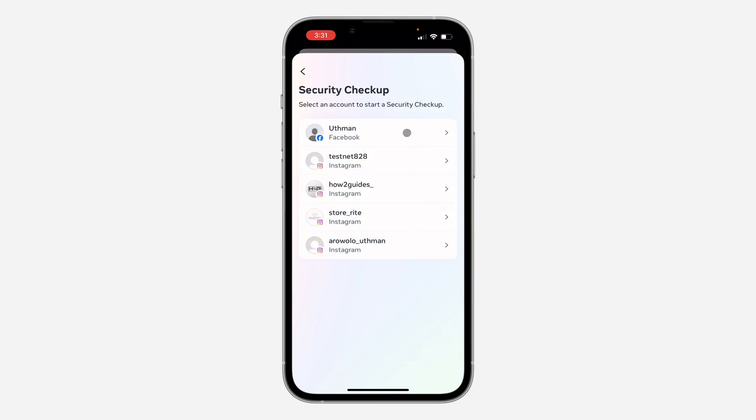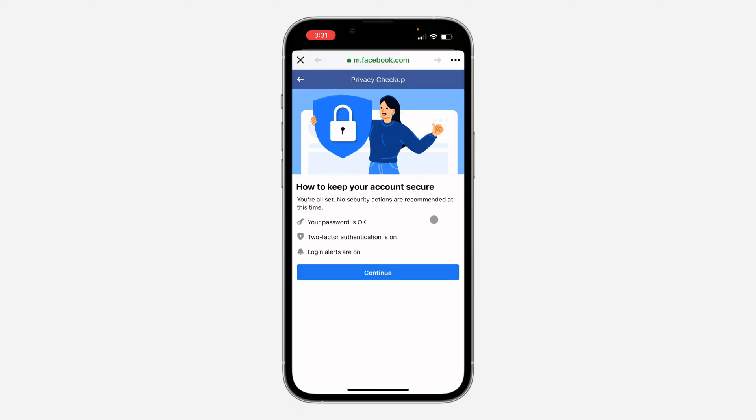Once you click on it, select your Facebook account. It's going to take a few seconds to load, and you're going to see your results — your password is okay, two-factor authentication is on, and login alerts are on. If your two-factor authentication is not turned on, it's going to advise you to turn it on.